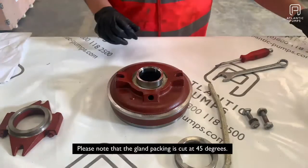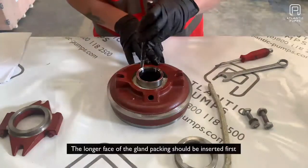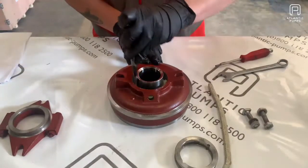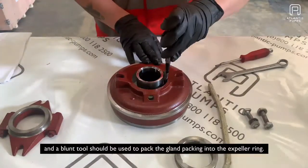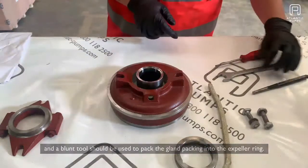Please note that the gland packing is cut at 45 degrees. The longer face of the gland packing should be inserted first, and a blunt tool should be used to pack the gland packing into the expeller ring.